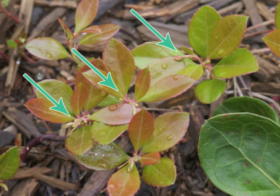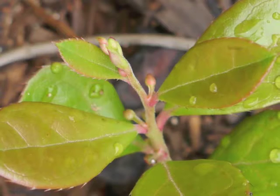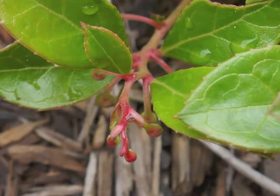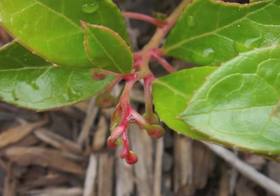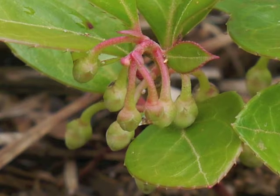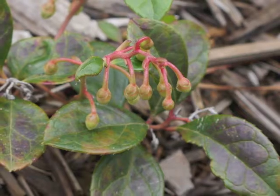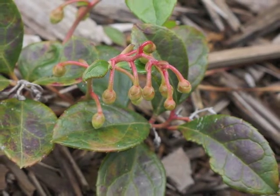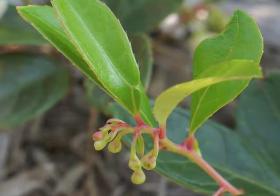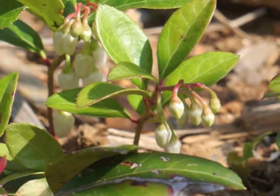Even during winter, wintergreen's leaves remain reflectively shiny. Flower buds develop at the ends of branches and from leaf axils while the new leaves grow larger and greener. The next group of photos were all taken on the same day — the flower buds are in varying stages of development, and some leaves are turning from their winter red to summer green coloration.